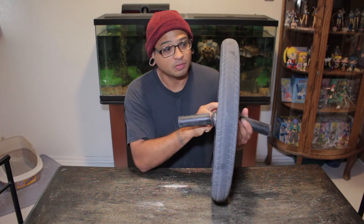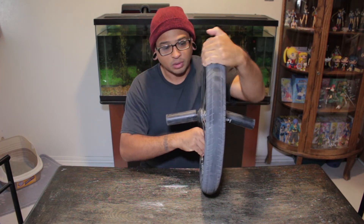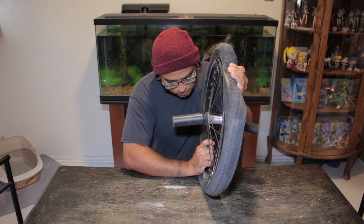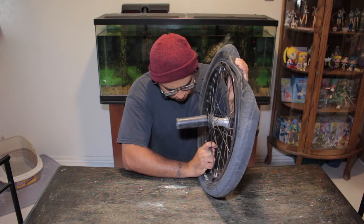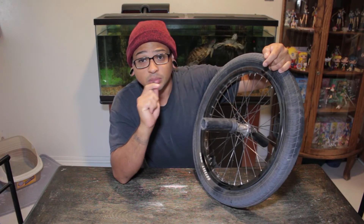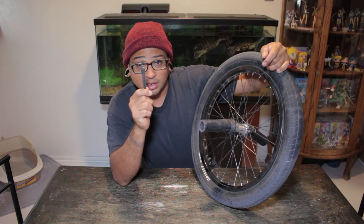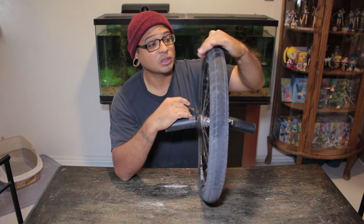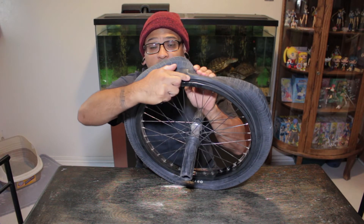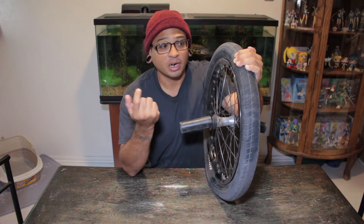After you get your wheel off, one thing you want to do first is take off all of the air from your tube. That way it just makes it easier to take the tire off the rim itself. Make sure you get all of that air off. Now, you can use tire levers to remove the tire, but I suggest that you don't. When using tire levers, that actually destroys the bead — see the bead right here? That's the bead of your tire. When you do that, it rips the bead over time and eventually it causes your tire to leak and actually causes blow-outs.